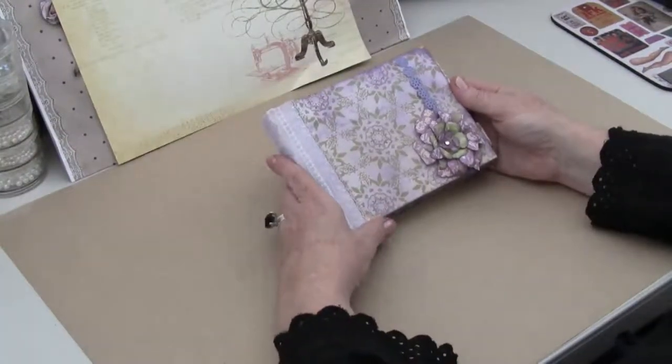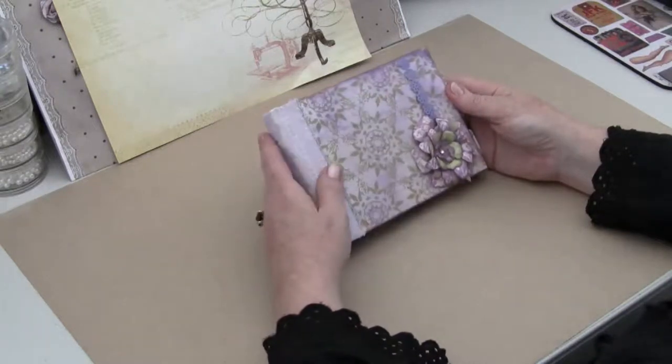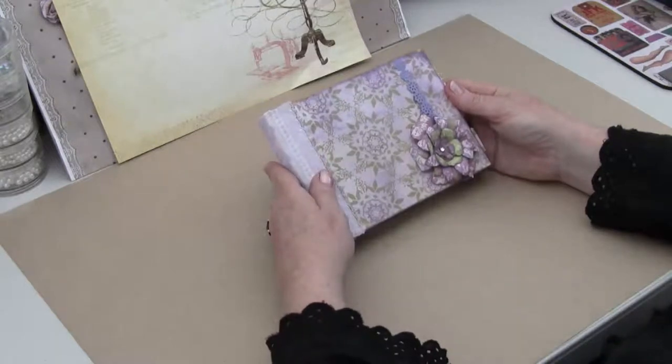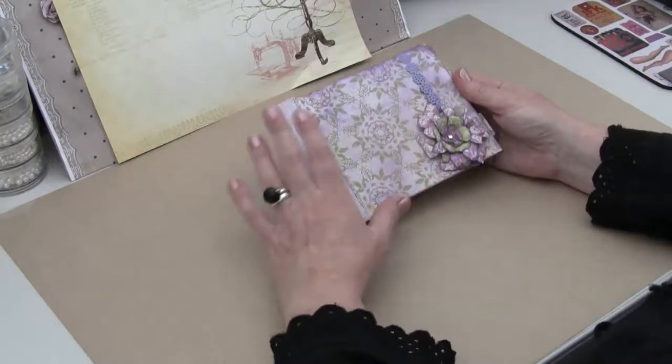Hi everybody, it's Michelle here again. I've got another mini that I've made for a Christmas present. My daughter decided that the books were quite cool and she'd love to give them to her friends, so she asked me to make four of them for her friends, and this is one of the four.